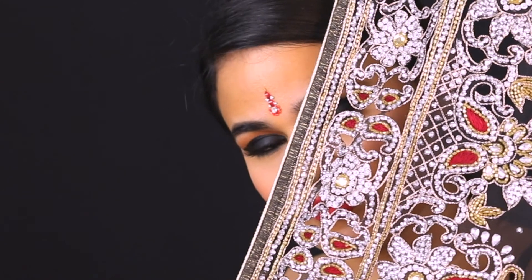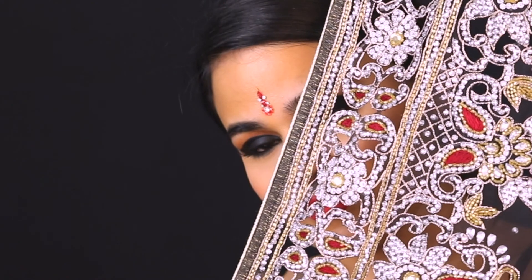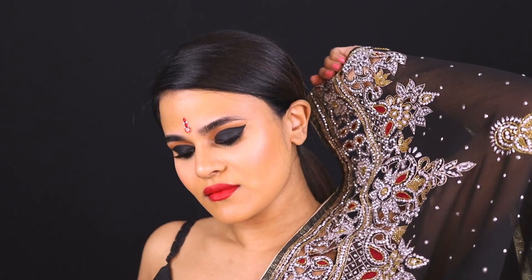I hope you enjoyed watching this and I'd love to see you guys recreate this look, so tag me in your photos on Instagram so I can see them. I hope you have a lovely day and I'll see you in my next video — bye!